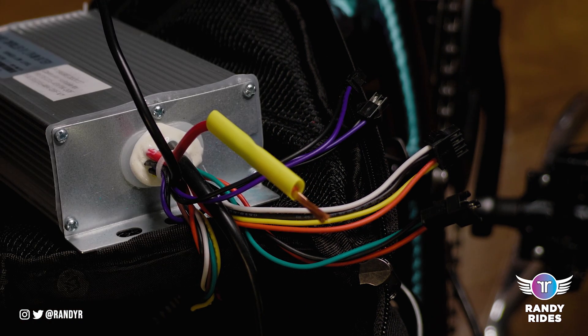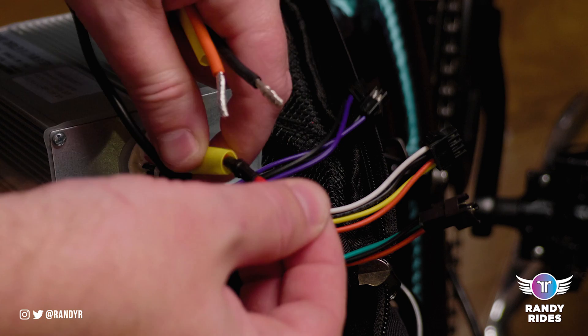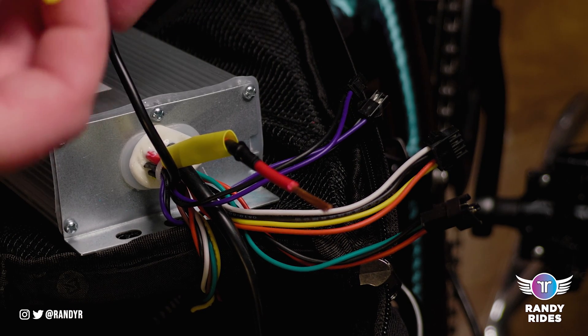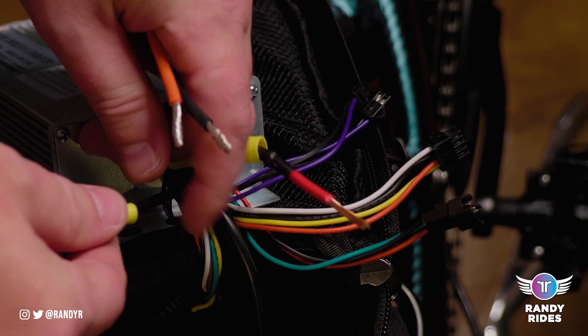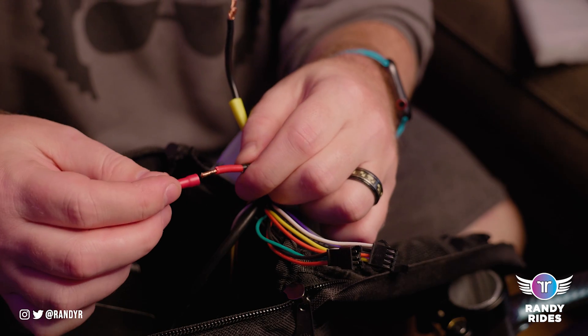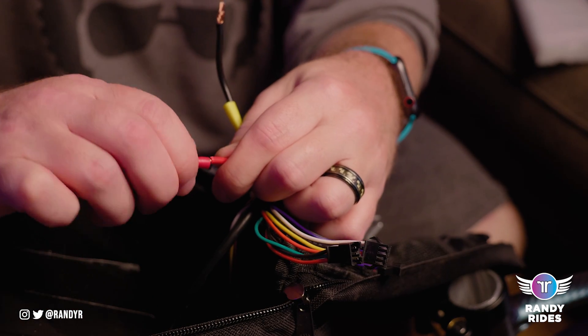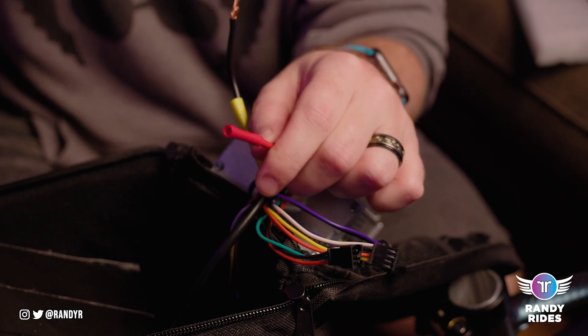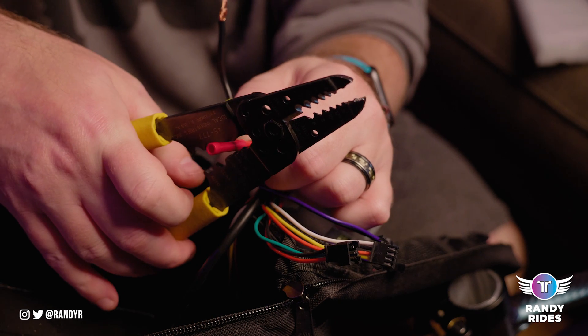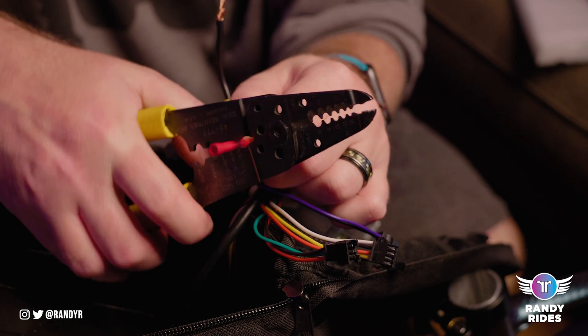I'm using heat shrink tube to cover up the connector once I'm done. You want to slide that over your wire before you start anything if you're going to use that method — I would recommend it. You can use electrical tape as well, but you don't have to do either; it's just nice to have a little bit more security.